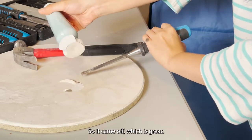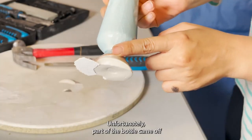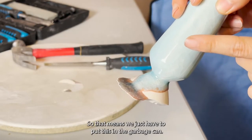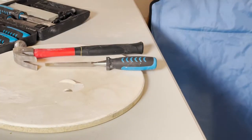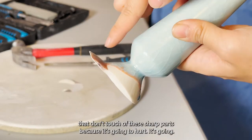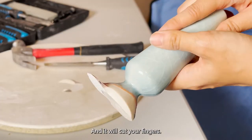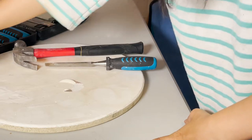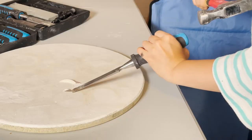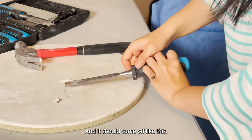It came off, which is great! Unfortunately, part of the bottle came off and is still stuck on the kiln shelf, which is fine — that means we just have to put this in the garbage can. Make sure when you take this off that you don't touch all of these sharp parts because it's very sharp and it will cut your fingers. I'll just continue to chisel this part out — just tap lightly with a hammer and it should come off like this.